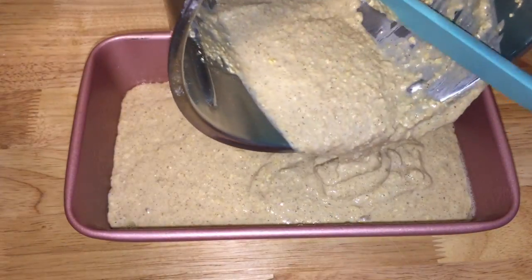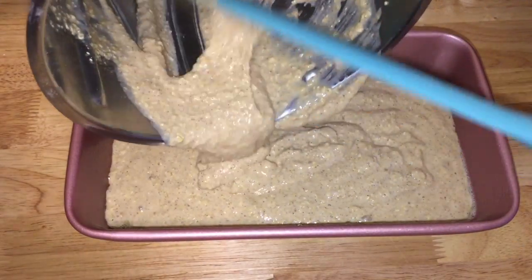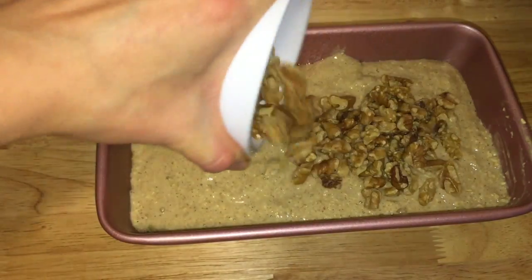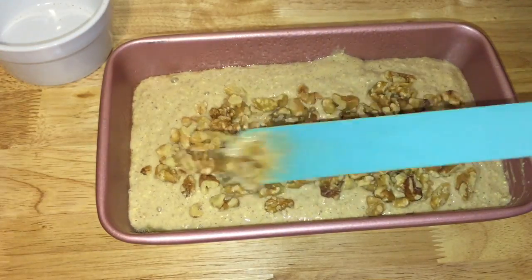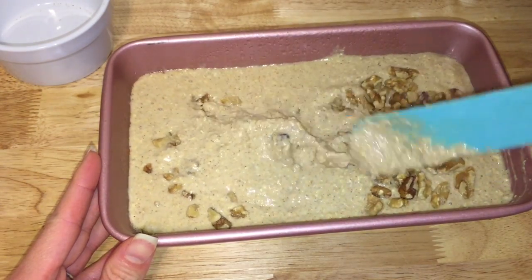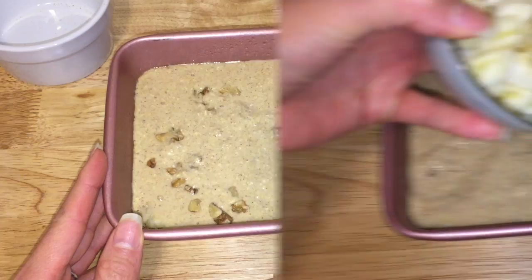It will take a longer time to bake the bread if your batter is not creamy. Add about half a cup of chopped walnuts into the batter and sink those walnuts inside the batter.